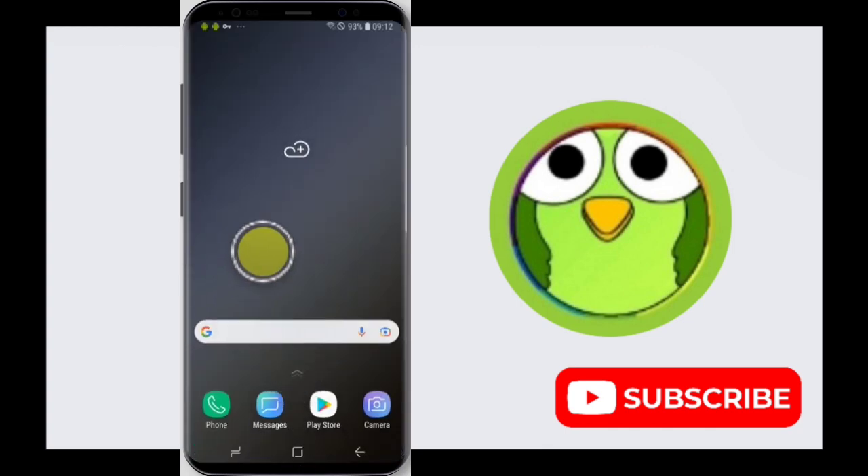That's how you turn on blue light filter in your Samsung Galaxy S9. Thank you so much for watching. If this video was helpful, please like, share, and subscribe to TechSortu.